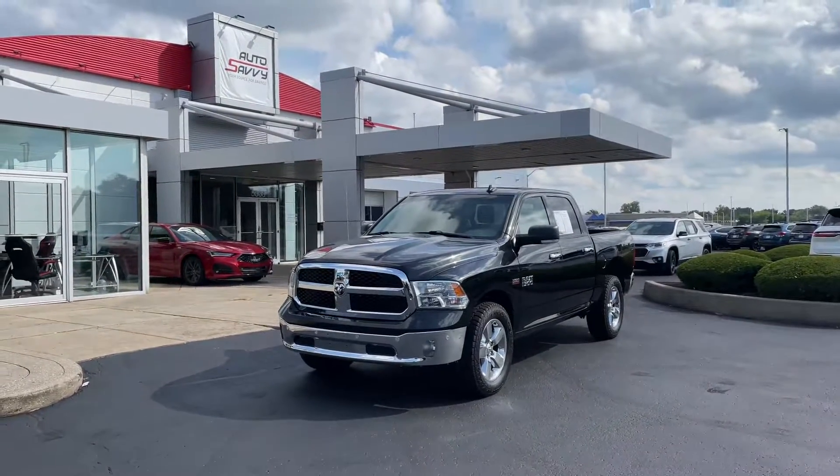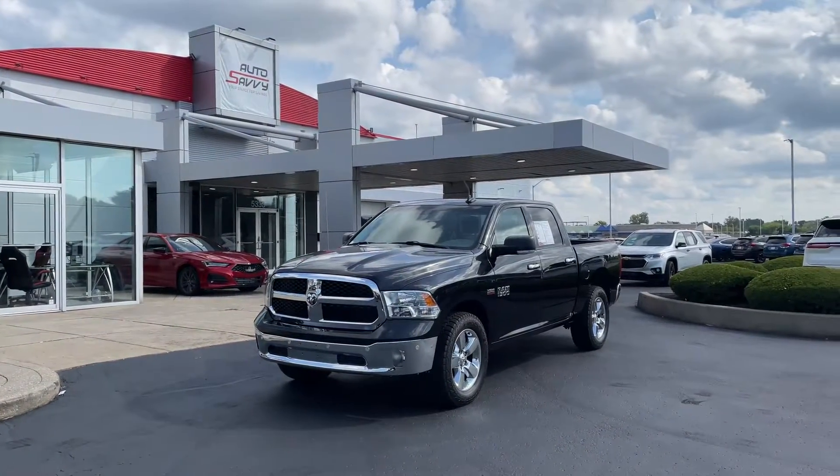Hello, Colin from Auto Savvy here in Indianapolis giving you a walkthrough video on this 2016 Ram 1500 Bighorn.